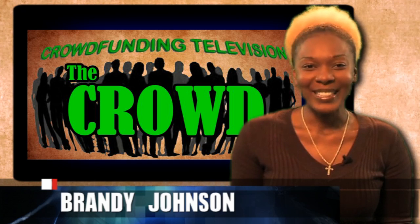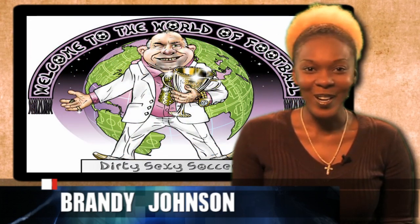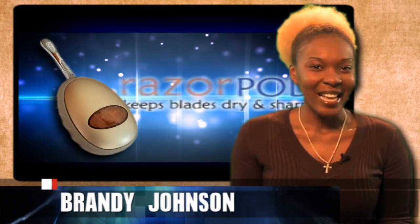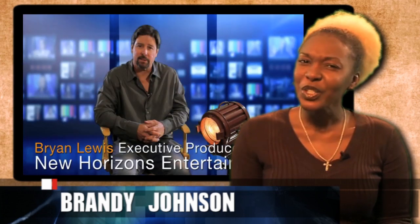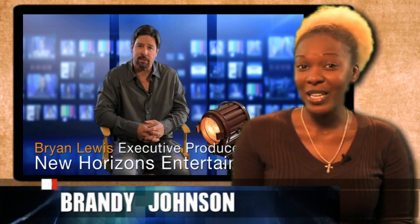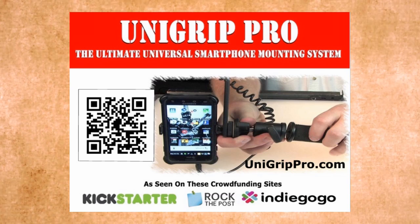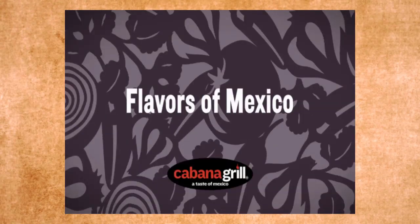Welcome to the crowd. I'm your host, Brandi Johnson. Today we will take you all the way to Serbia where dirty, sexy soccer is played. We will also look in on our friend David Jackson to see how his Razor Park project is coming along. And we will introduce to you a new project that wants to change the way movies and TV shows get funded. All this and much more today from the crowd. We would like to thank our sponsors: Unigrip Pro, Internet Power Hosting, Your One Minute Business Television, and The Cabana Grill.